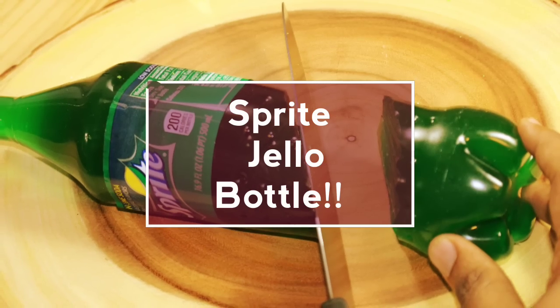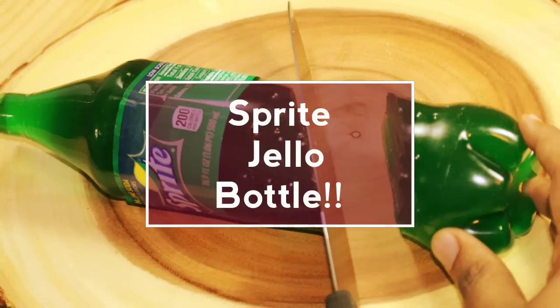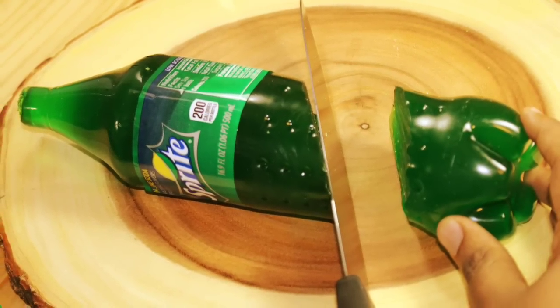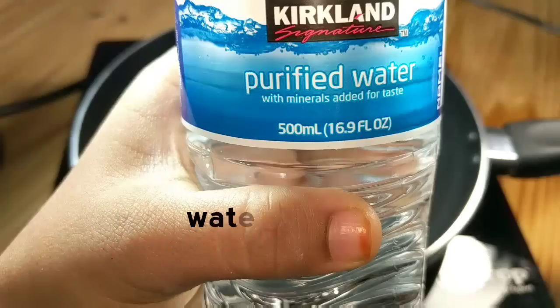Hey guys, welcome back to my channel. Let's make something interesting today — let's make a sprite jello bottle!